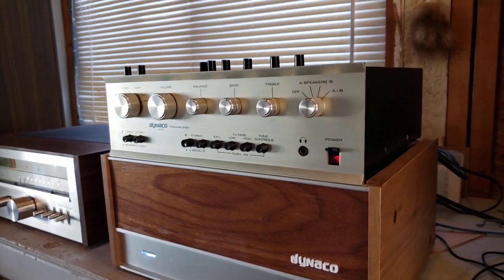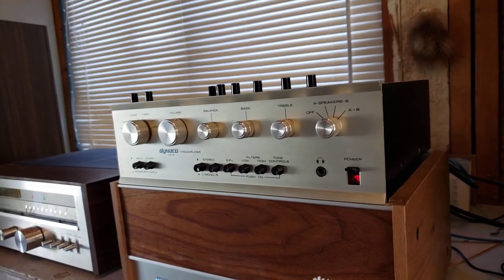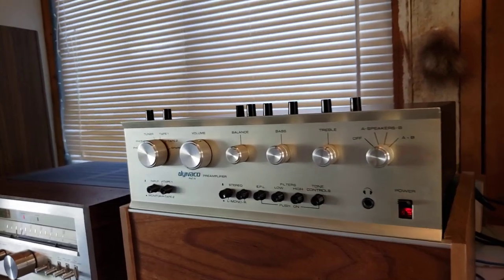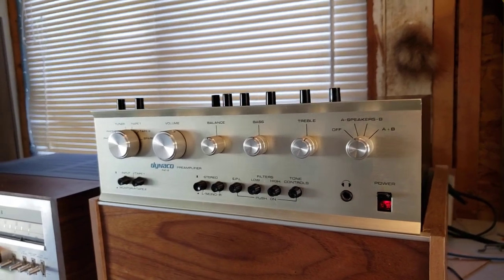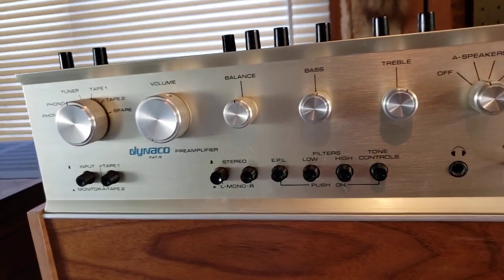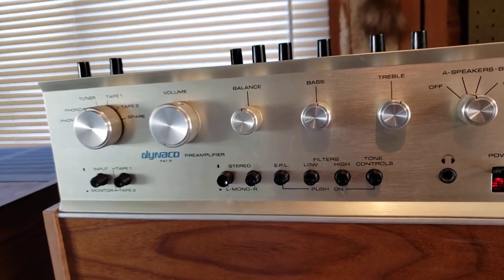I started looking online and found there was a real need for these types of buttons because they're very hard to find, and if you do find them they're quite expensive, because obviously people need them for their preamps and are not very willing to give them up unless they charge a tidy sum for them.